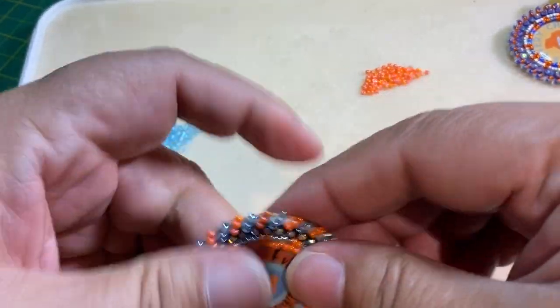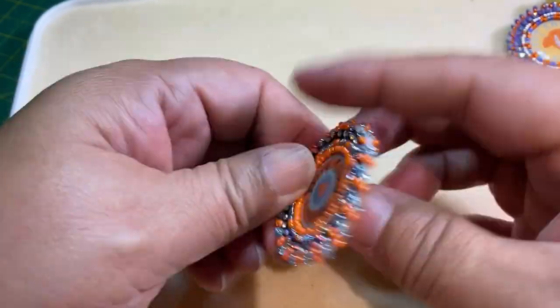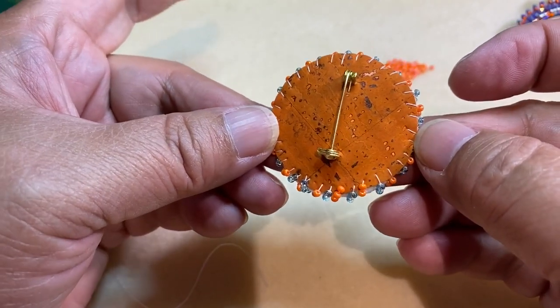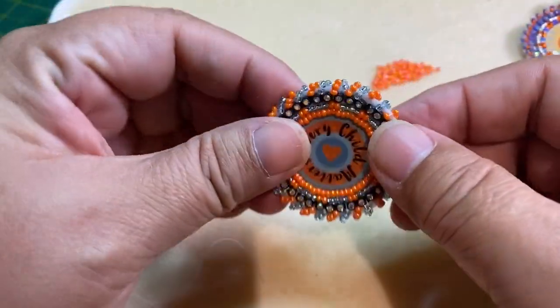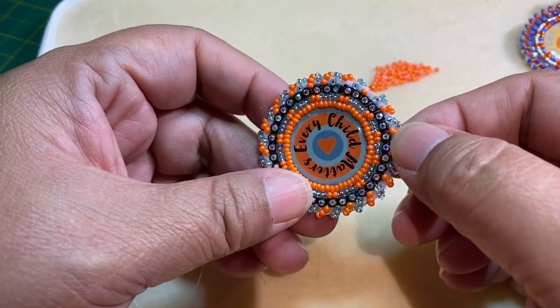That will make the thread disappear and now you're done and you're ready to wear your pin. There are my stitches on the back — they're fairly even, not too bad. You see those beads can move because there's some overlapping going on but that's fine. Miigwetch for watching.